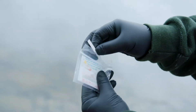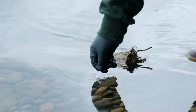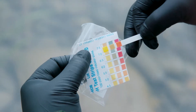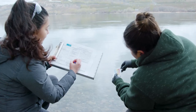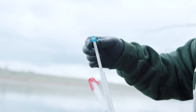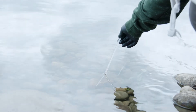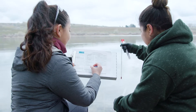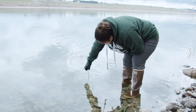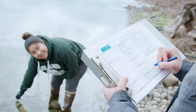Next, measure the pH of the river water with the provided strip by dipping it into the water upstream of where you are standing. After 15 seconds, compare the color of the strip to the color chart provided and record the pH value on the metadata sheet. Measure the temperature of the water at 50% of the water column depth near where you plan to sample and record it on the metadata sheet. Measure the water depth near where you plan to sample and record it on the metadata sheet. You are now ready to begin collecting samples.